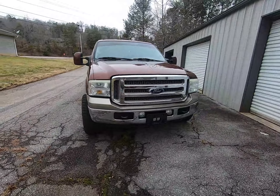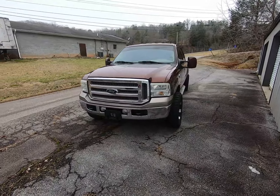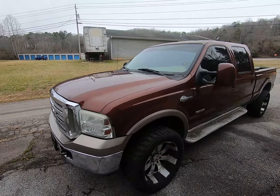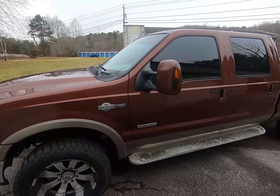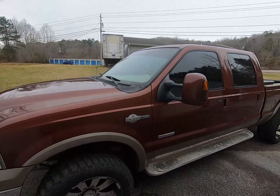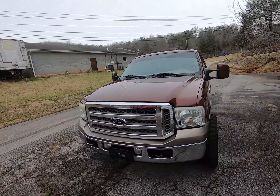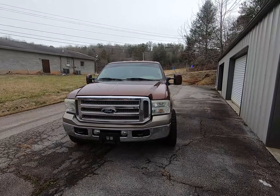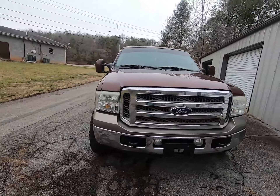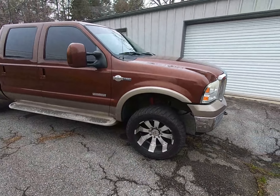We're going to show y'all my 2005 Power Stroke. It's been on the channel but I don't think I really talked about it. It's a 2005 King Ranch Power Stroke — obviously anybody who knows the years knows it's a 6.0, which a lot of people are scared of, but it hasn't bothered me. I've had the truck for going on three years. It's deleted, it's not bulletproofed, and it's got 202 or 203,000 miles on it.